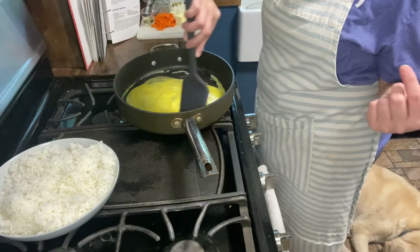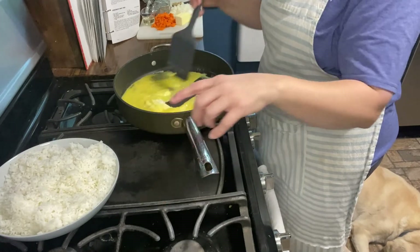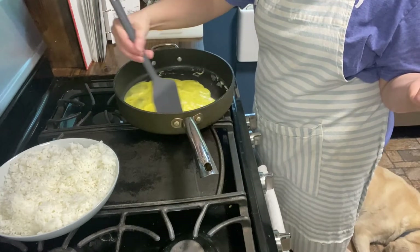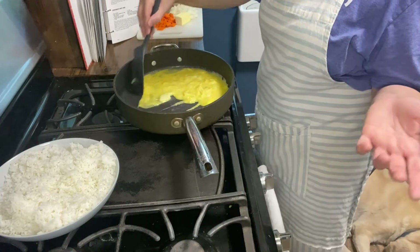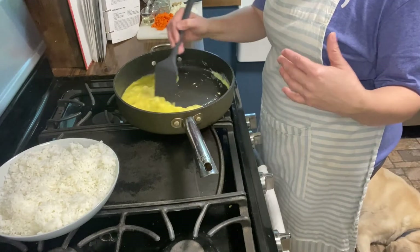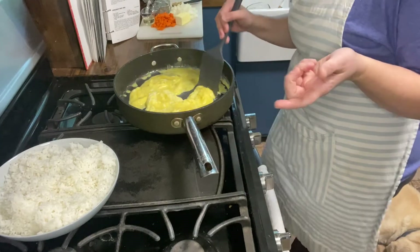Here's everything else you're going to need: six cups of cooked rice. I just use Minute Rice — that way it's a quicker meal. If you cook regular rice it might take a little longer, but you can use leftover rice too. If you're making rice for a dish the night before, make extra and put it in the refrigerator so it's ready to go for the next night or lunch.